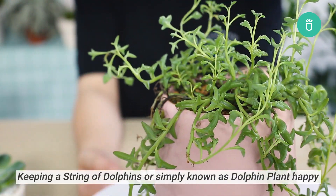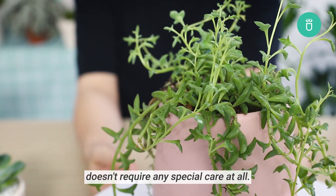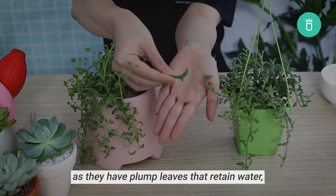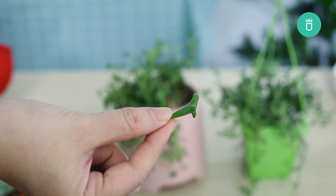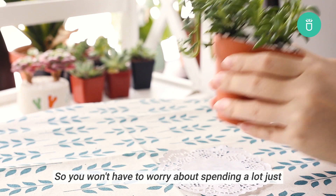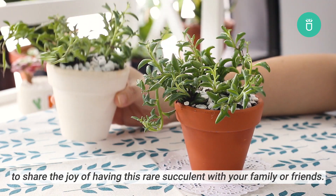Keeping a string of dolphins, or simply known as dolphin plant, happy doesn't require any special care at all. In fact, they're considered to be low maintenance as they have plump leaves that retain water, making this plant drought tolerant. Aside from that, propagating is easy, so you won't have to worry about spending a lot just to share the joy of having this rare succulent with your friends or family.